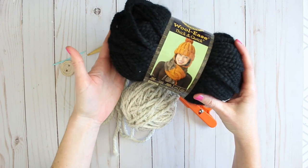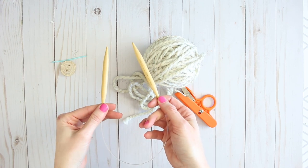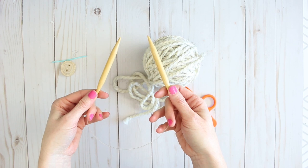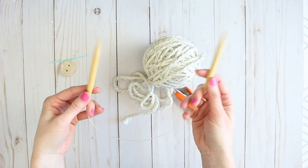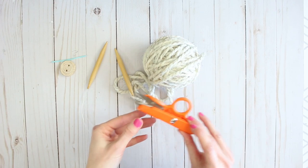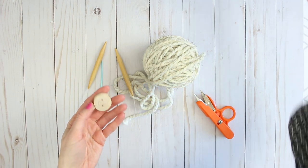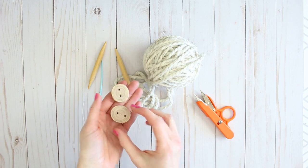I'm going to use this really nice soft oatmeal color — I'll put the black aside. You'll also need a pair of size US 13, 9 millimeter knitting needles. I have circular knitting needles, although it's really best to use straight needles — I just can't find mine, so I'm going to treat them as if they were straight needles. You'll also need scissors, a darning needle to weave in the yarn ends, and a couple of buttons for decorative purposes.